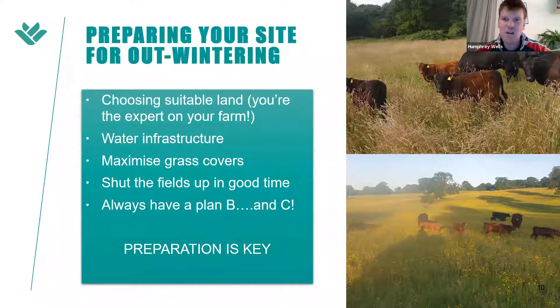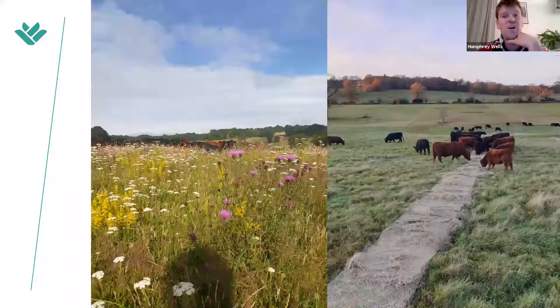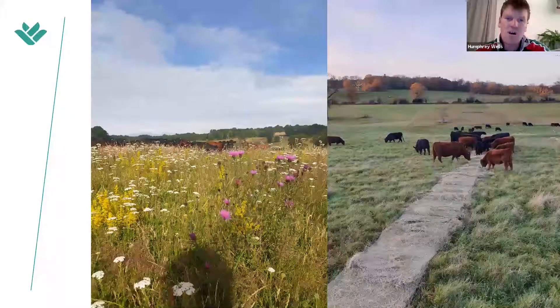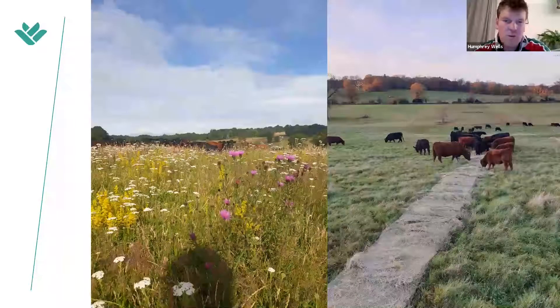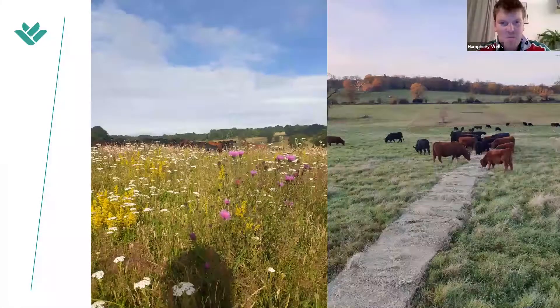Go and visit someone — for me it was visiting Rob Havard that really gave me the confidence it could be done. Trial it and see what feedback your land gives you. It's a tool that can be used on every farm; it might be that you can't keep them out all winter, but you might be able to keep them out two months longer — and there's massive savings in that alone. This on the right was a couple of days ago — that's me rolling out a bale of our Triple SSI hay into the park.